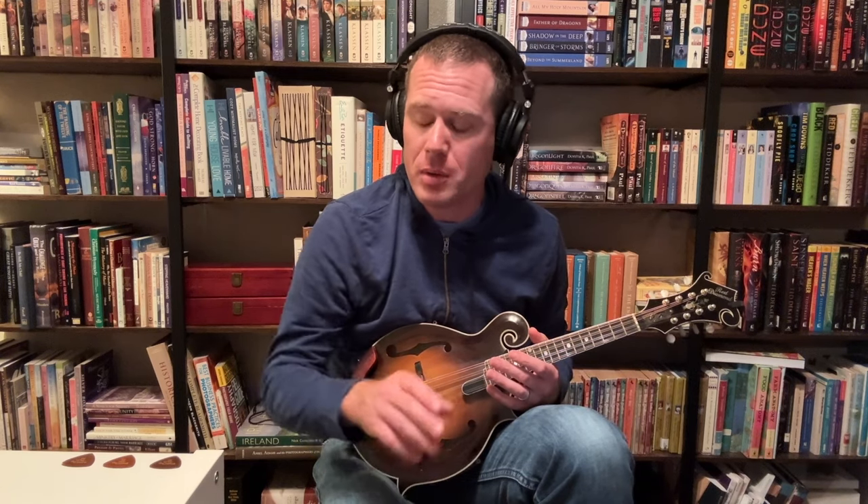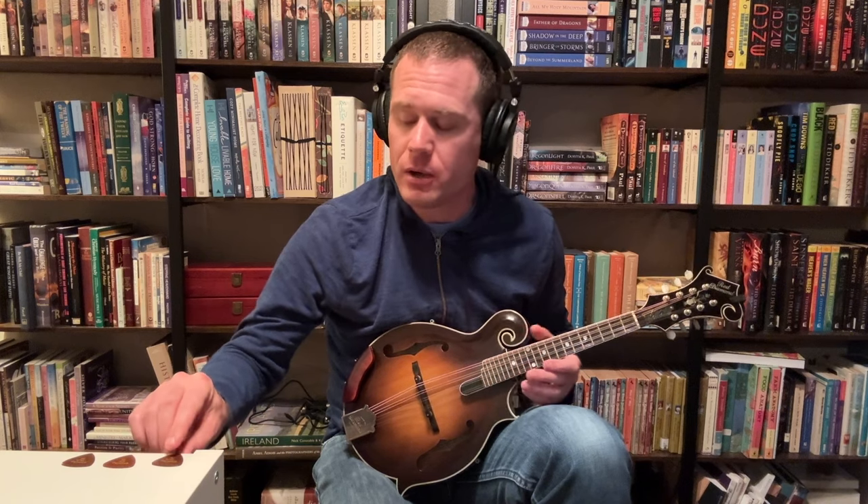So I said this is a pair of videos. Today I'm going to be focusing on Blue Chip picks. Next time will be Tone Slabs.